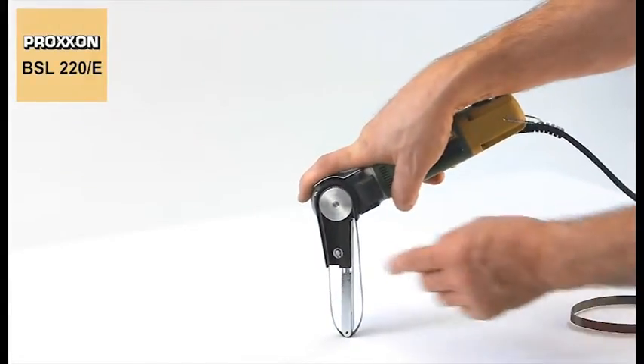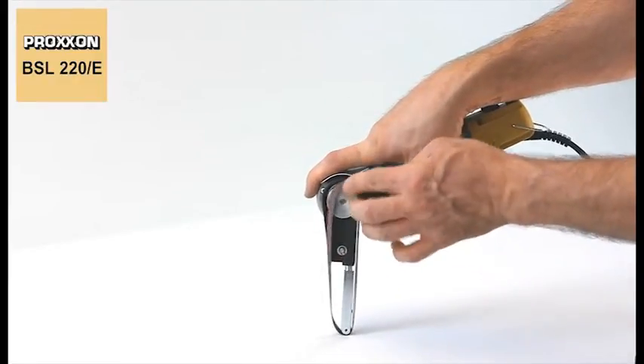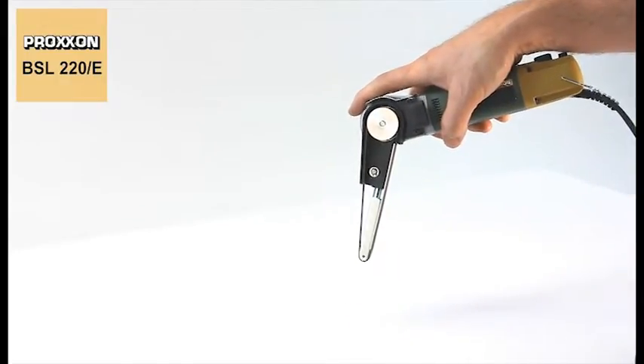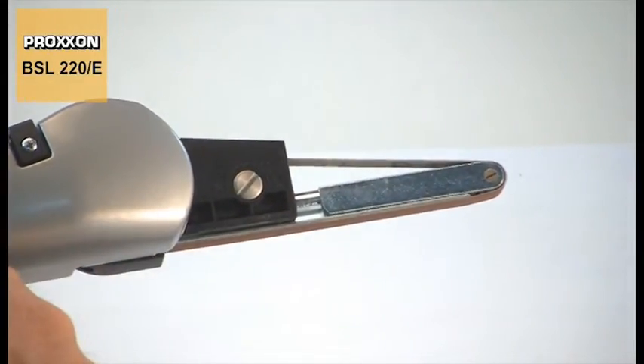To remove it, just slide it off sideways. After that, simply mount the new belt while keeping the grinding arm pushed in slightly. Finished. A fine adjustment screw can be used to perform any minor realignments to the belt to restore perfect guidance.